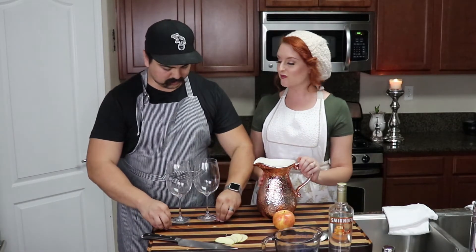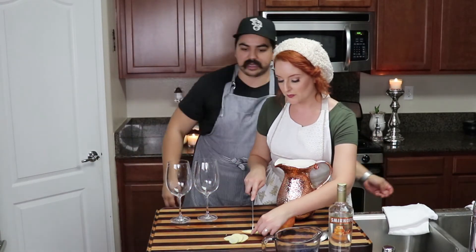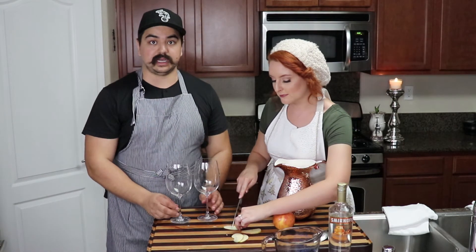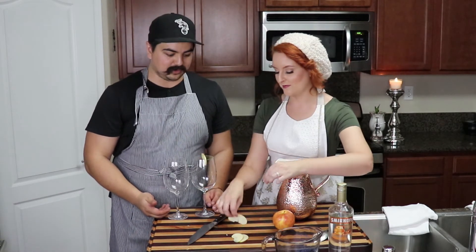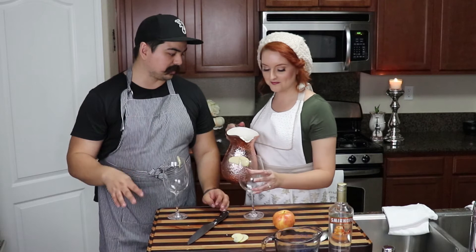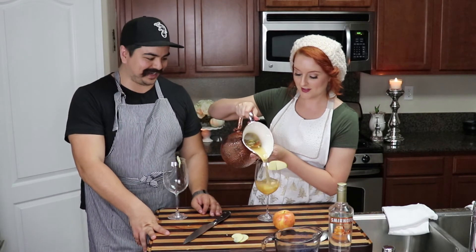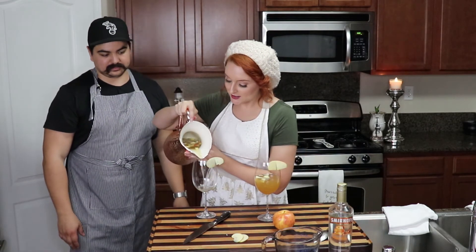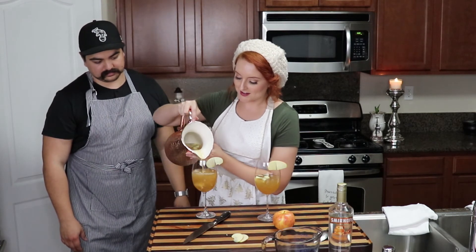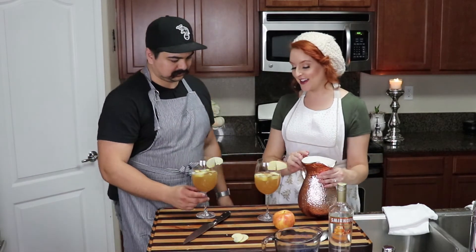Sangria is most typically served in a large wine glass — these are just red wine glasses from Riedel that we love. Go ahead and serve it in a wine glass. If it's a casual party and you don't mind, we always have some plastic cups if the party's too big and we can't do wine glasses for everyone — just solo cups or small plastic wine glasses. This looks so good!